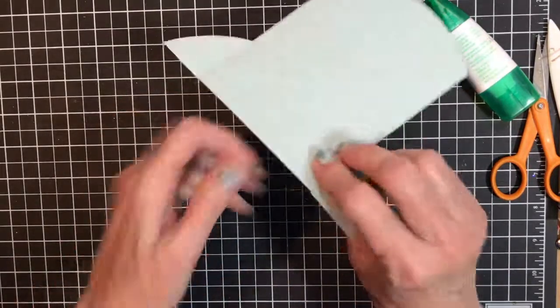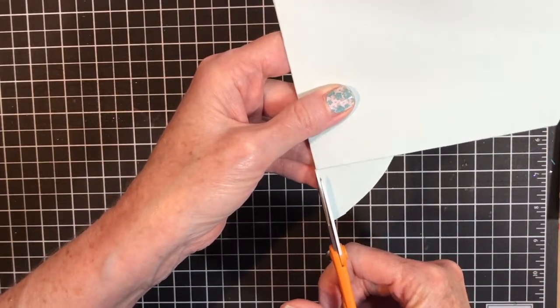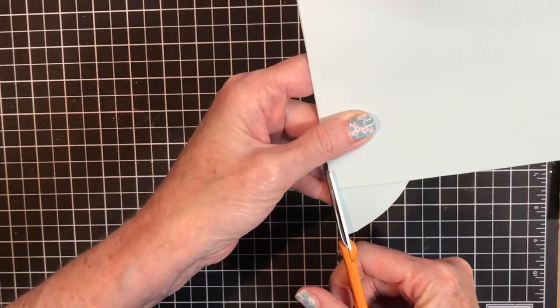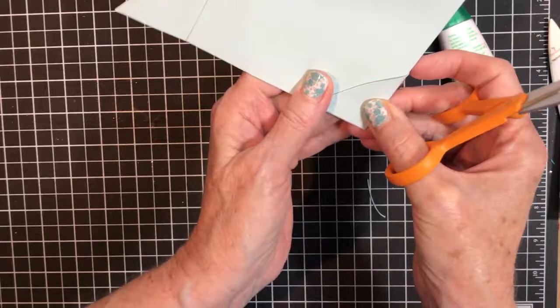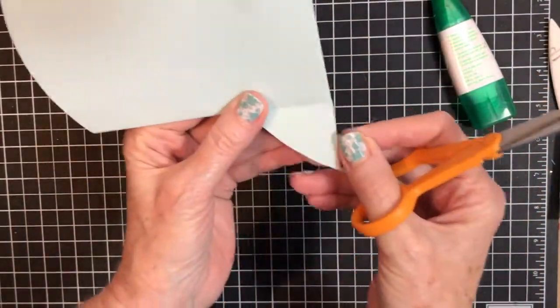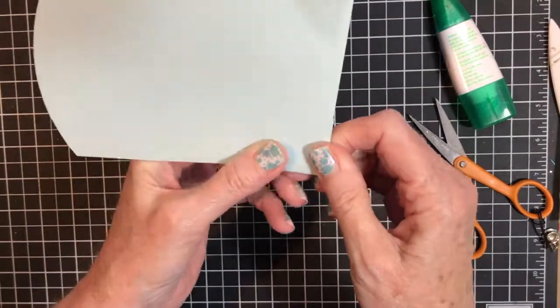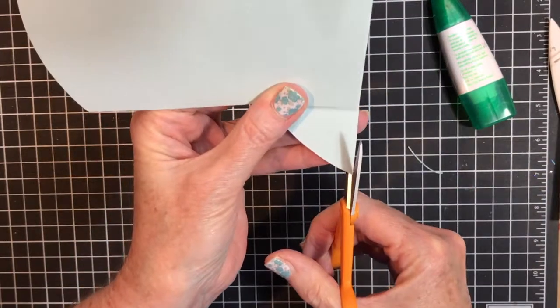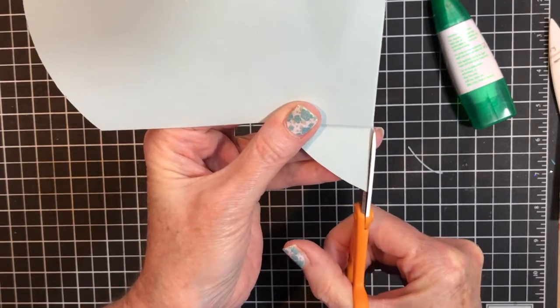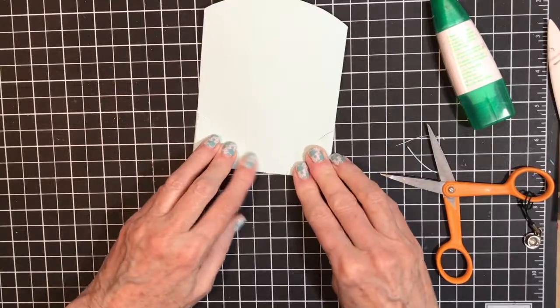That's not a pretty cut, so I'm going to come in with my scissors and trim it to get a better cut. That one was good — the other one might not have been cut in the ditch, so I just trimmed it up a little.